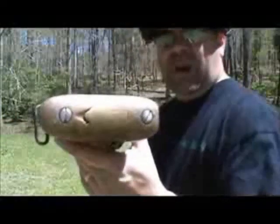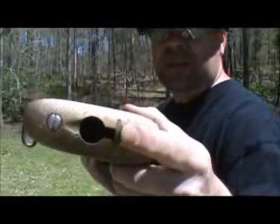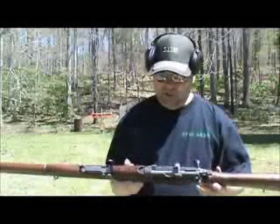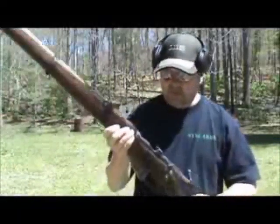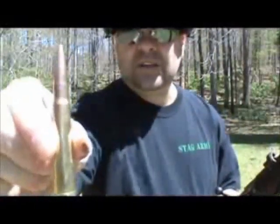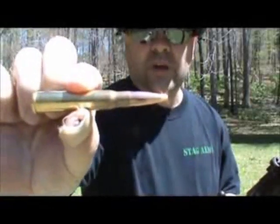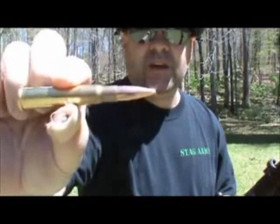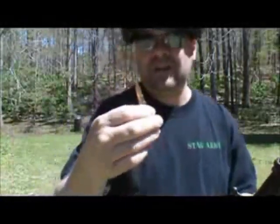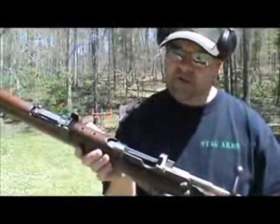There's a really nice brass butt plate with a trap door for cleaning supplies or kit. It shoots the .303 British cartridge — I'm sorry about the band-aid, my thumb is still recuperating from an unfortunate incident at the range. This is a 174 grain full metal jacket round. It's got a good little punch to it. These rifles are known for their accuracy.